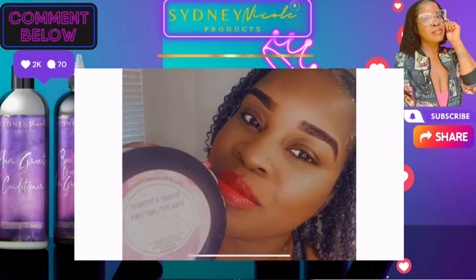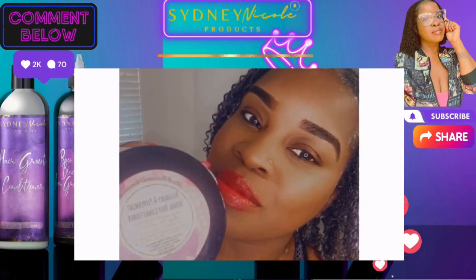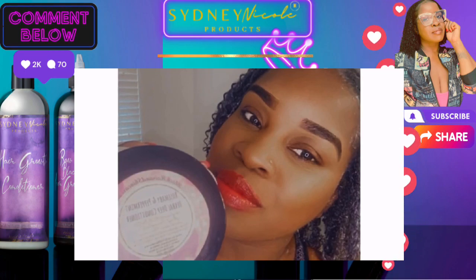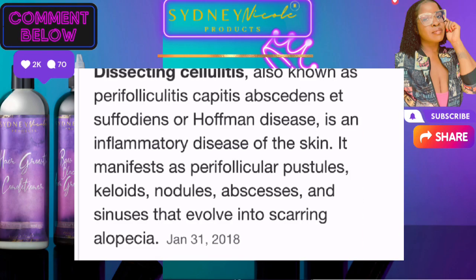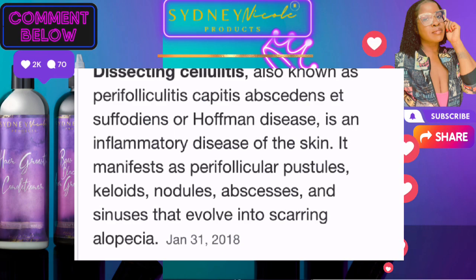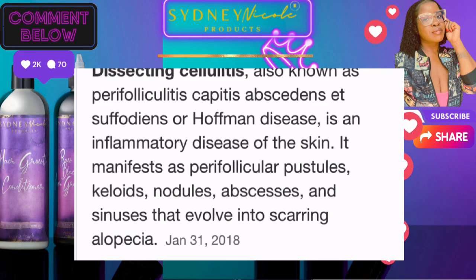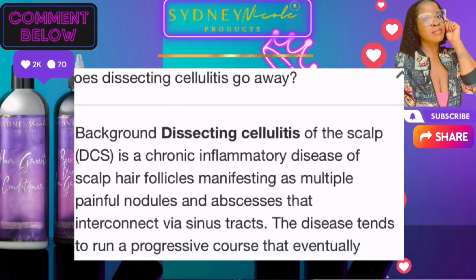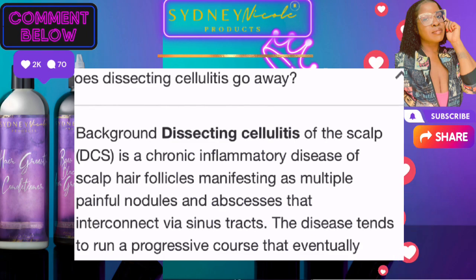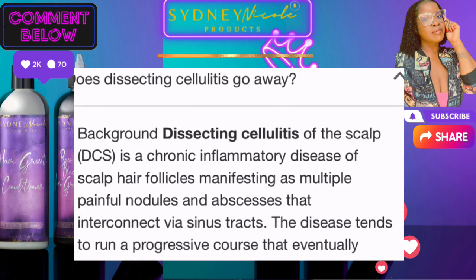Hi guys, it's Charmaine here from BlackHairAndSkinCare.com and today we're back with a throwback educational Sunday video. I want to talk about dissecting cellulitis, also known as Hoffman disease. Basically it's an inflammation disease on the skin that can cause keloids, abscesses, and pustules — and it's also very painful for clients who have it.